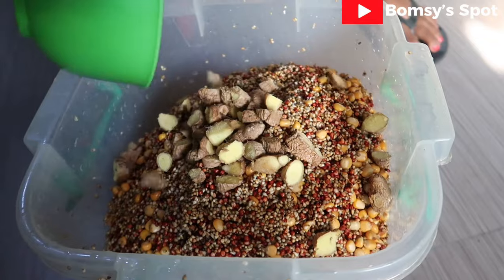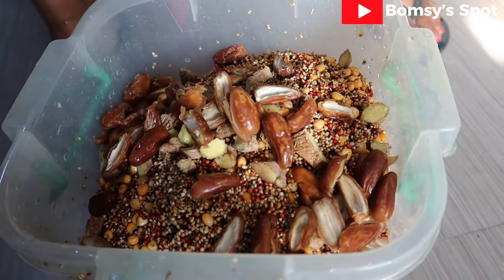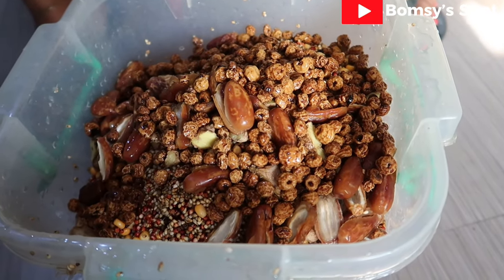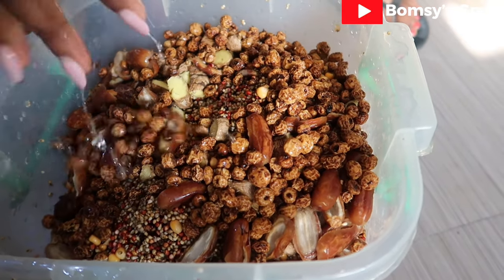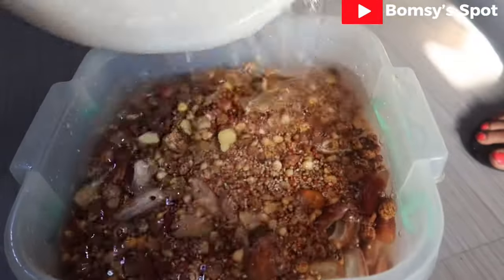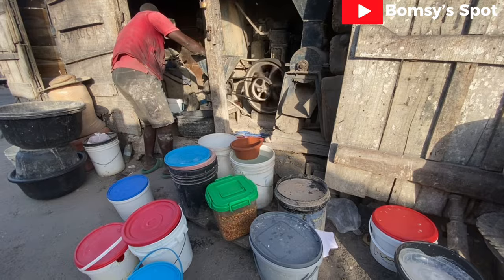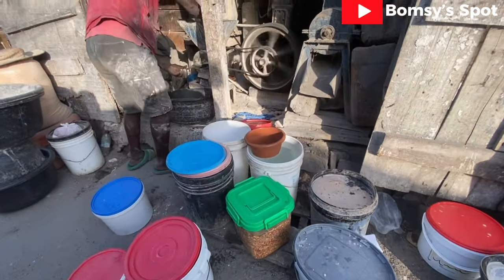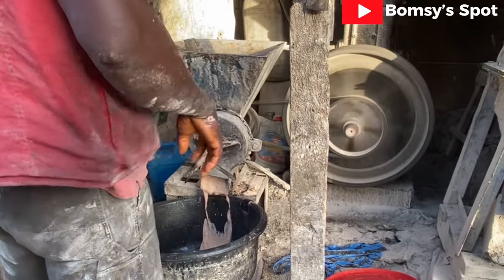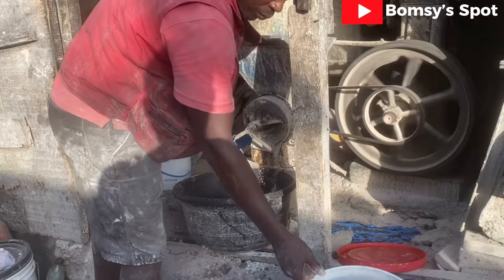Now I will proceed to putting in my washed ginger, dates, and tiger nuts. This pap I'm about to make is going to be so sweet and so yummy — you wouldn't even need any artificial sugar. I will add clean water, cover this up, and head to the local grinder shop near me. Not all machines can actually grind grains, and that's why I prefer using the local grinder shop. For this quantity of mixed grain pap, he charged me 1,200 Naira to grind it.